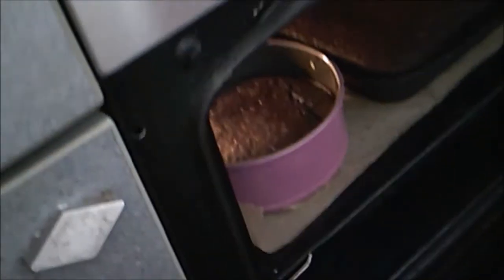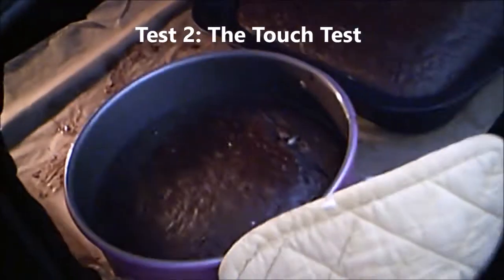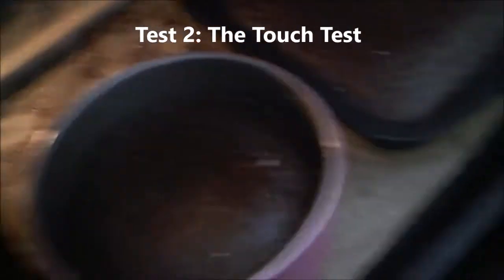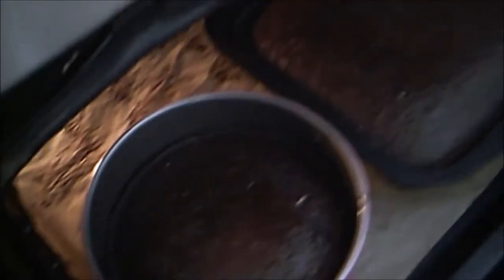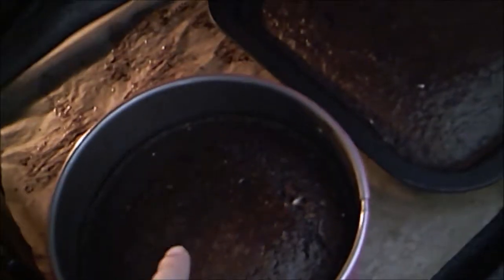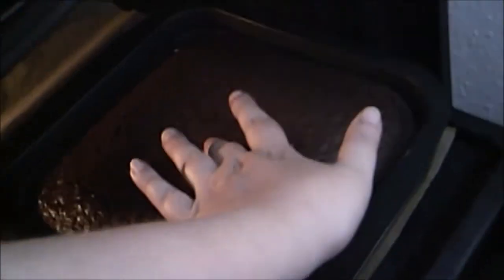The next test is the touch test. Both cakes have now passed the jiggle test — there is no motion. I'm going to touch the top of this one. These are very hot, but as long as you're very fast and gentle you can do it. That one is really nice and firm.